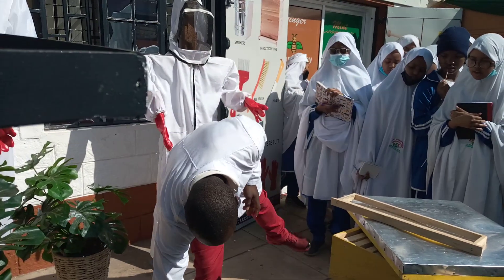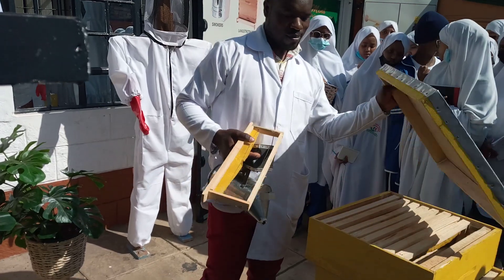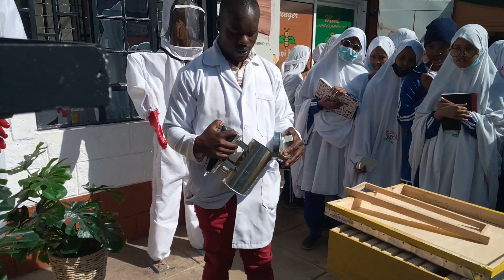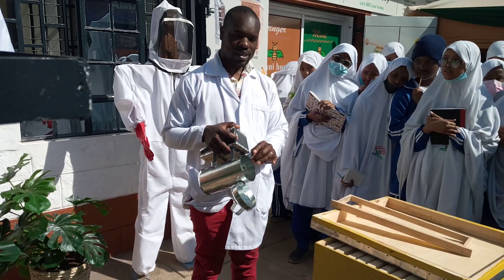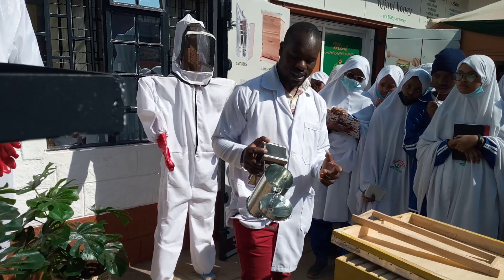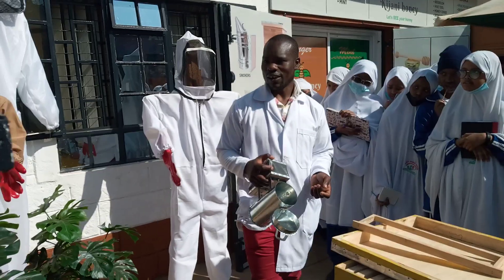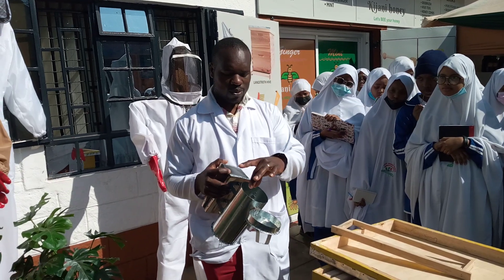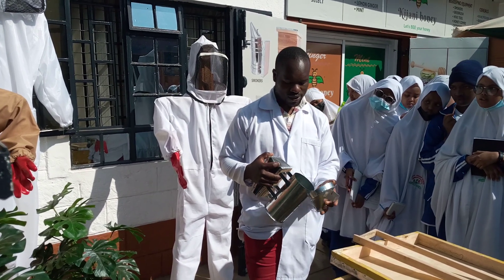I also have a smoker here, which is used for harvesting. It helps to make the bees numb before you do your harvesting. When it's time to harvest, you put dried grass inside — we use dried grass basically because it does not give any smell to the honey. If you use any other material, you'll find that when you harvest your honey and taste it, you'll have an aftertaste smell of that particular material.